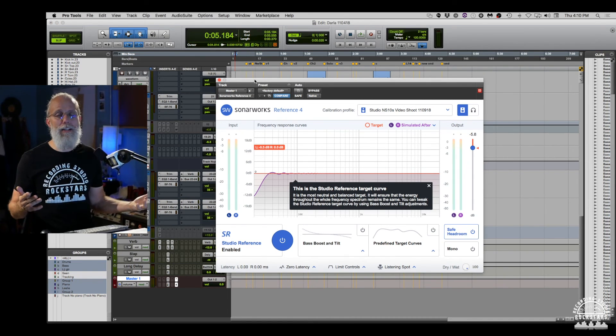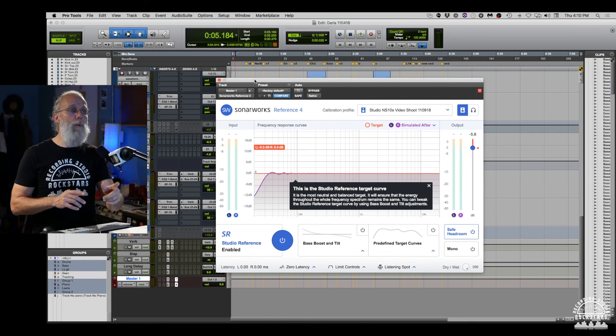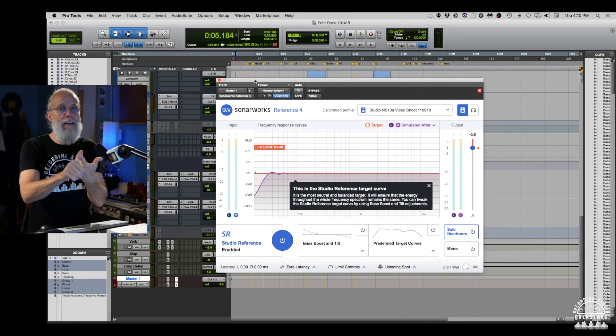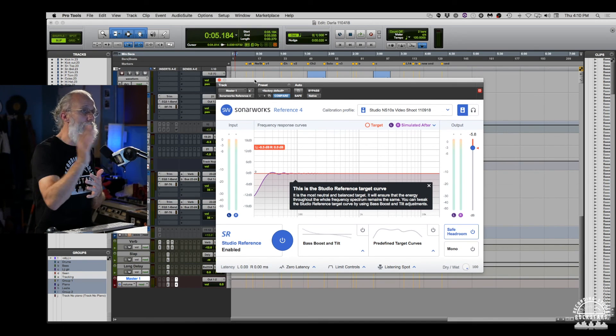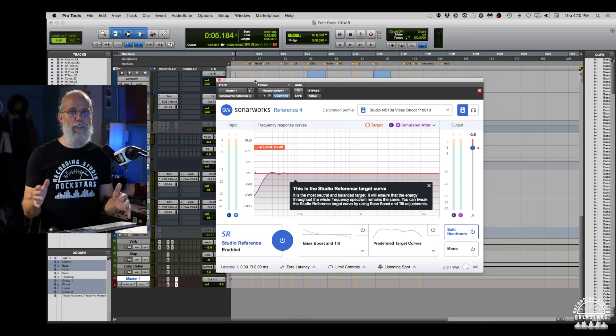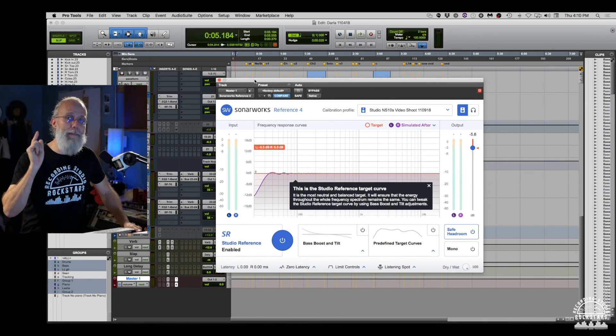You can get this plugin and install it on whatever DAW you're working on. Whether you use the studio version for your speakers or the headphone version if you're mixing in headphones, you'll be able to get your mixes right so that when your first mix goes out the door it's right the first time — you don't have to come back and do 10 more tweaks just trying to get the low end right. And that's going to help all of us make better records.